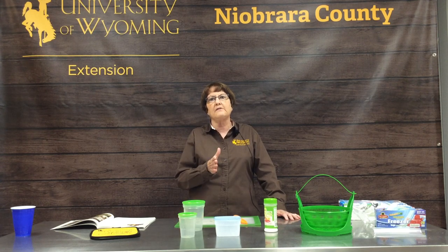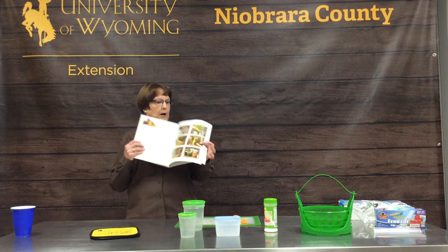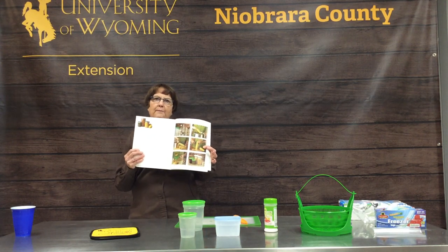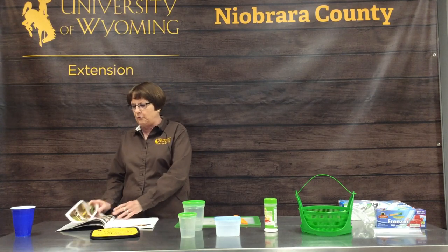If you are doing vegetables, you need to blanch those. Blanching is dipping your food into boiling water for a certain amount of time for whatever food that might be. So corn has a different blanching time than peas, than green beans, that kind of thing. So you need to refer to your book — I'm on the page of step-by-step freezing, and it will go through all the blanching times you need.